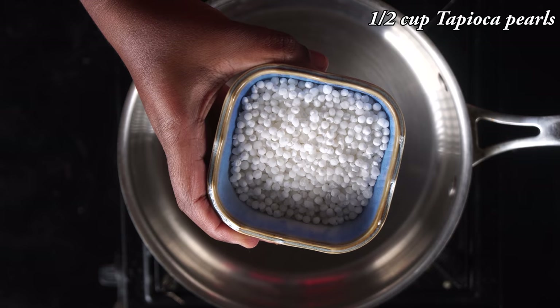Hello Friends! Welcome to Medrasamayal. Today we are making Pala Pala Payasam. We are going to make Chakka Payasam and Javvarusi. We are going to make it first.